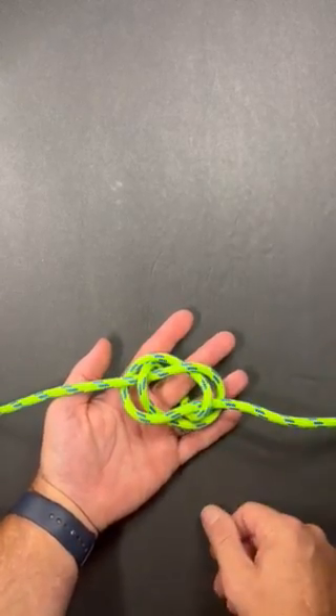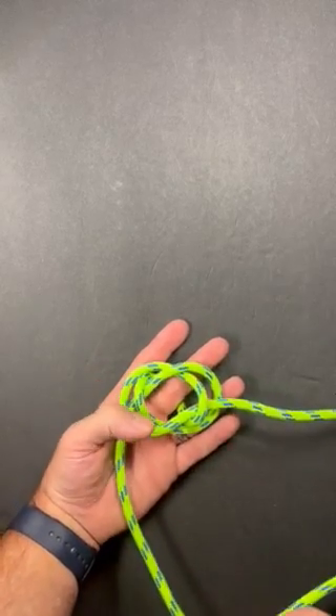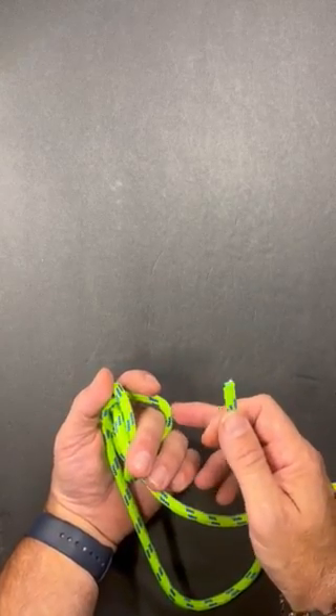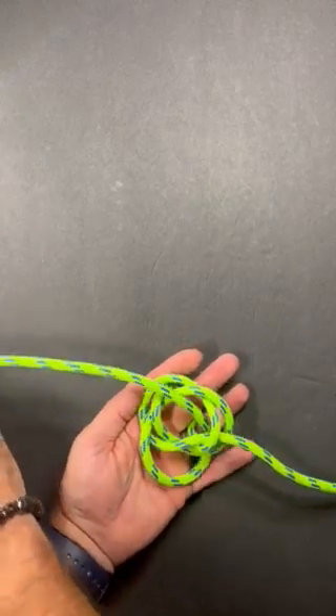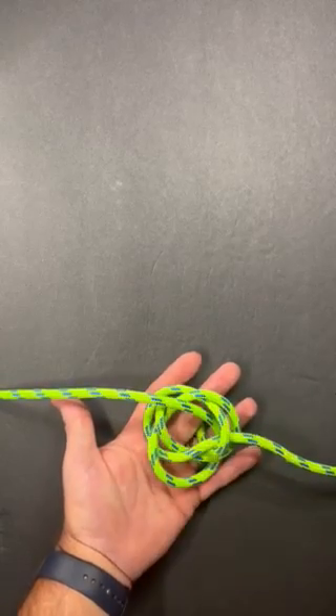Once I get to here I'm going to take the leg that's on the left side. I'm going to pass it underneath this strand, make sure I go past the strand that's going around my finger, and pass it up through the center of the knot and just pull it not too tight — just get that same sort of shape that we're creating here.